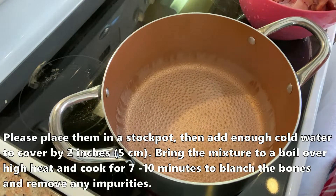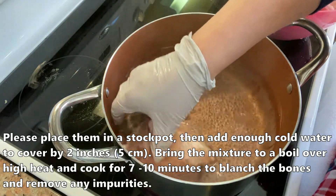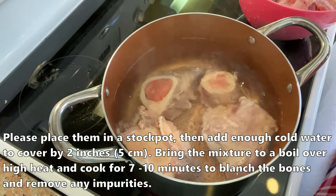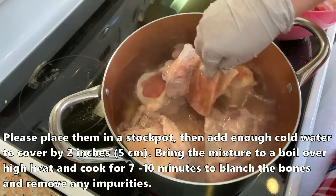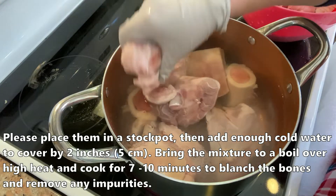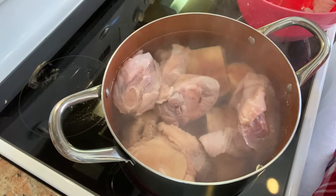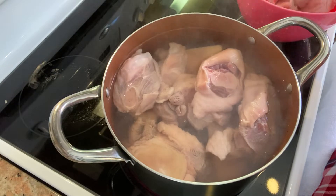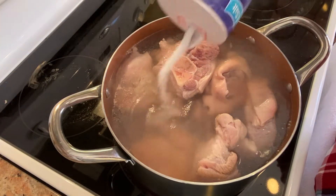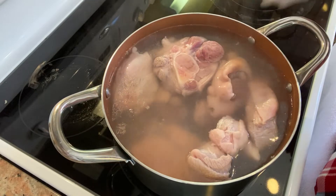Bắt một nồi nước sôi và cho những cái xương bò và chân giò heo sau khi đã rửa sạch vào trụng sơ qua khoảng 10 phút, để cho các chất dơ nổi lên rồi rửa sạch lại nữa. Như vậy khi nấu nồi nước lèo sẽ rất trong. Vì nấu trong nồi Instant Pot không hớt bọt thường xuyên được, nên phải làm xương càng sạch thì nước lèo càng trong và càng thơm. Bỏ một ít muối vô, đun sôi khoảng 10 phút rồi đi rửa sạch lại.